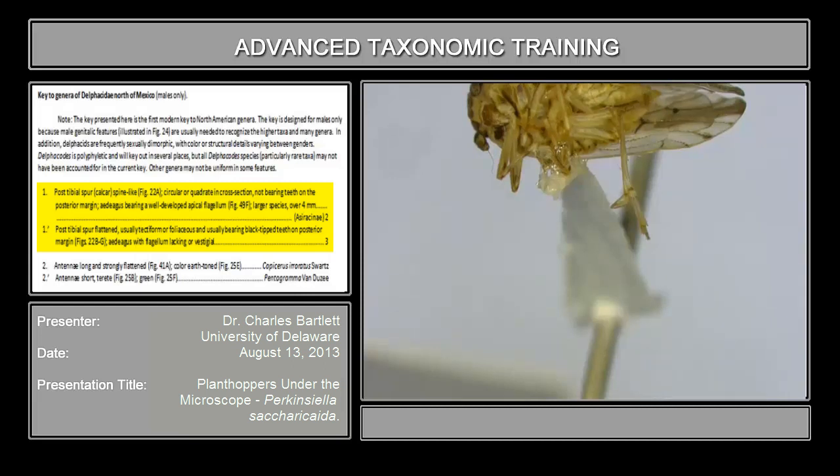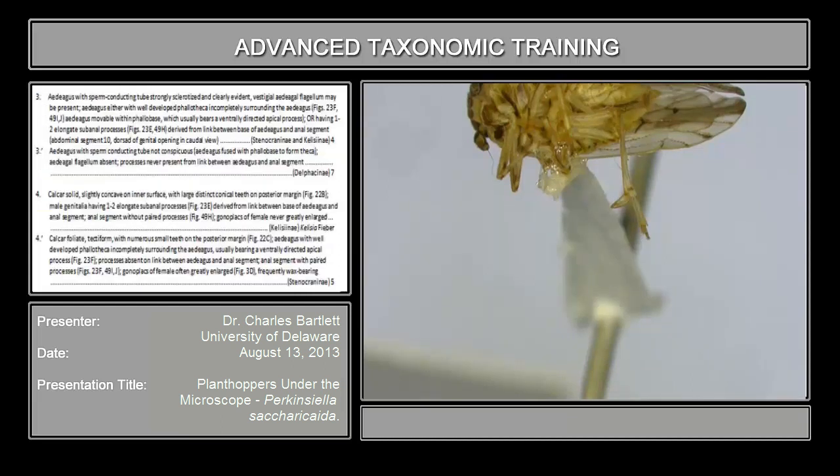It also bears a row of teeth on the posterior margin. And that is what you're going to expect to see essentially all the time in interceptions. If you see anything else, then you have something interesting, or you've got one of a small number of taxa of Delphacini that, for whatever reason, lack those teeth. So with that, we go to couplet three. There are only two species in North America that have a spine-like spur.